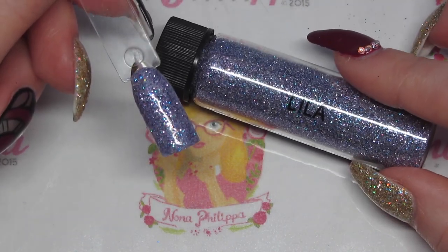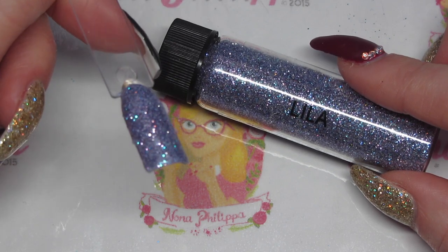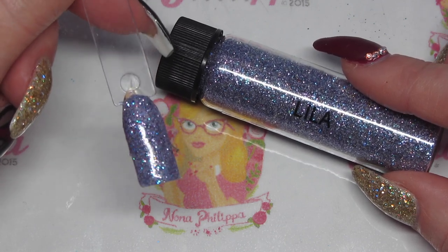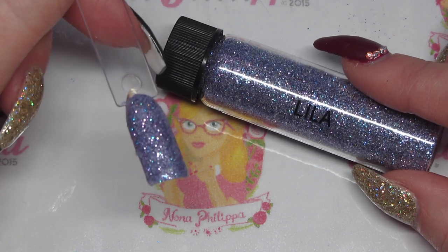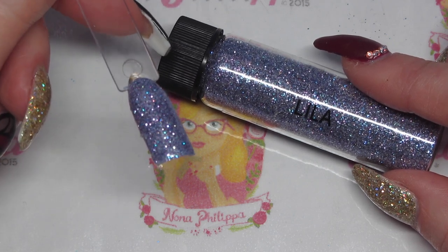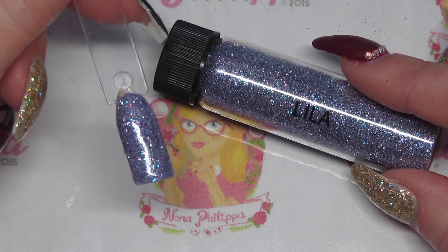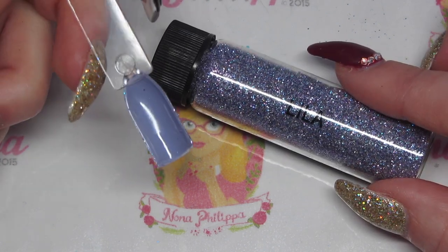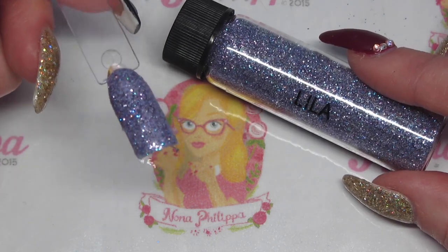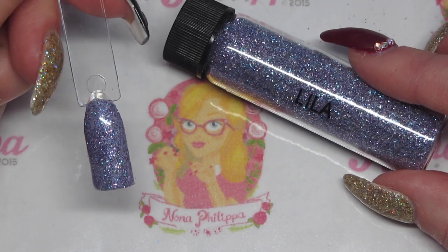Next up we have Lila — a lilac purple metallic, but this is a bit like Anastasia where it's got a bit of blue shining through, so it's a lilac with a twist. This one is just dabbed onto the cured gel polish layer and then the excess is brushed off from around the edges. It was done over a blue lilac tone and you can really see that blue twist coming through the metallic purple.